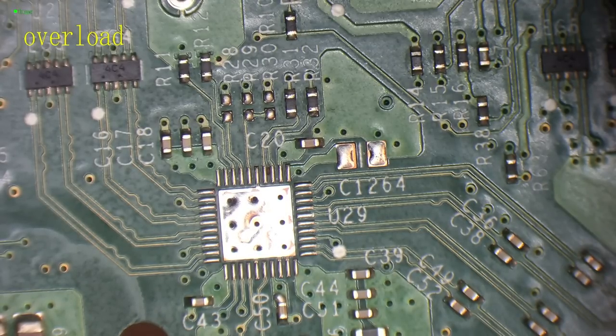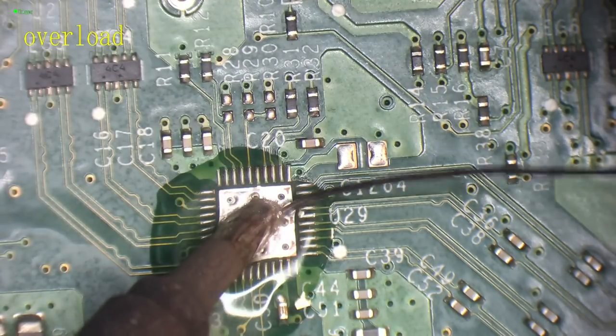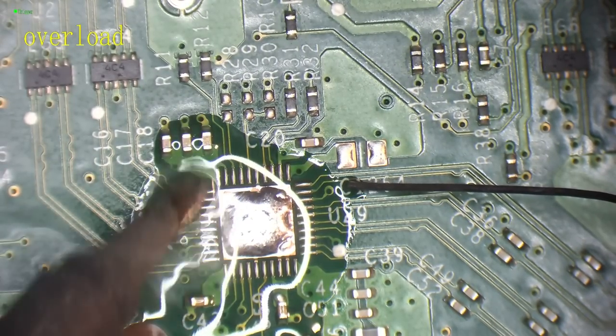There we go. While the board is still warm I'm just going to clean up. I like to try and clean as I go - I'll use some isopropyl alcohol on a toothbrush and just scrub that flux away from the board. C1264 - in case you're wondering, there's not meant to be anything there, it's just a placeholder pad for an extra capacitor but it's no-stuff according to the schematics. Next I'm going to replace the solder on the board with some leaded solder and add some flux.